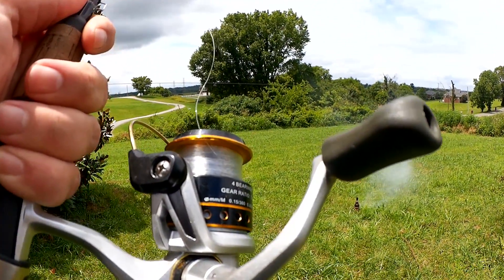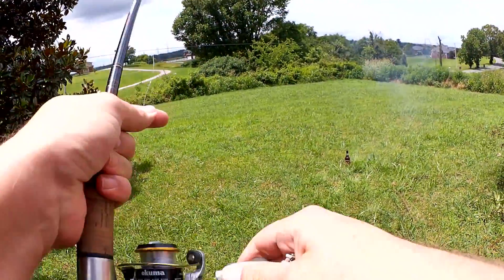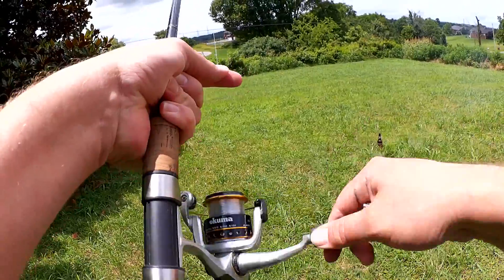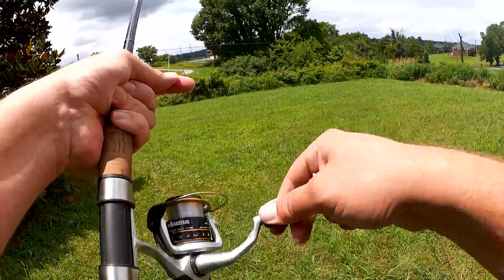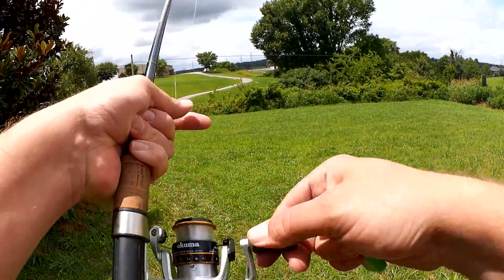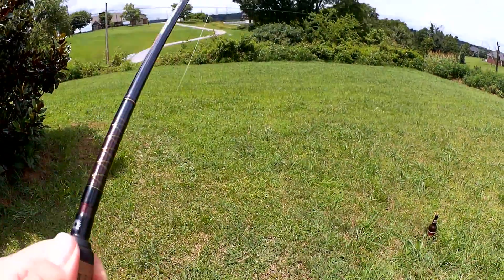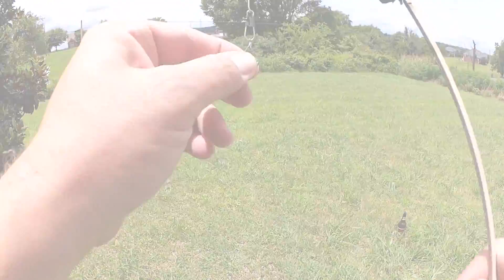There we go — spooled it. Let's see if I can catch the rocket. Here we go. I got a bite! I got a bite! Got him. This is a keeper. Alright, you've seen it here. Thanks for watching Realistic Fishing. Keep it realistic.